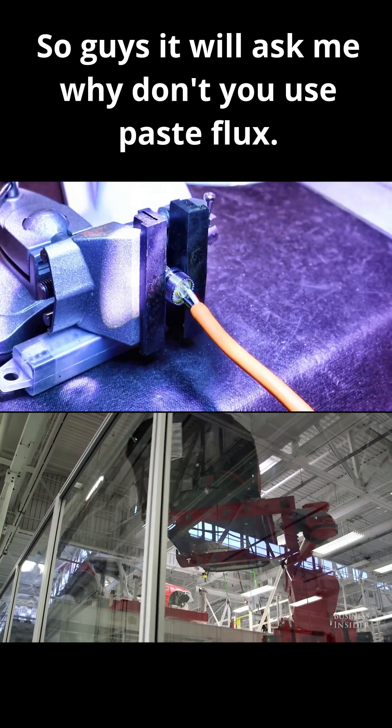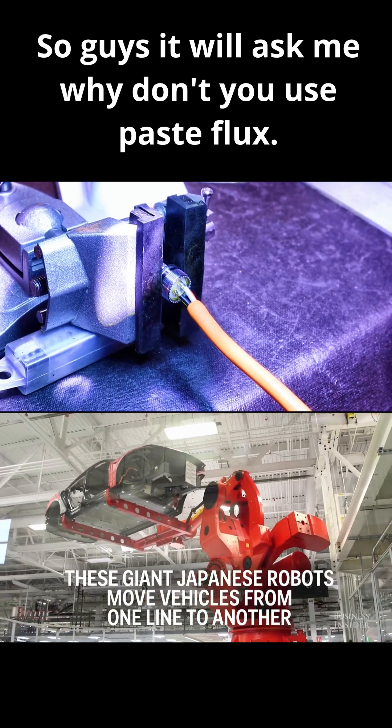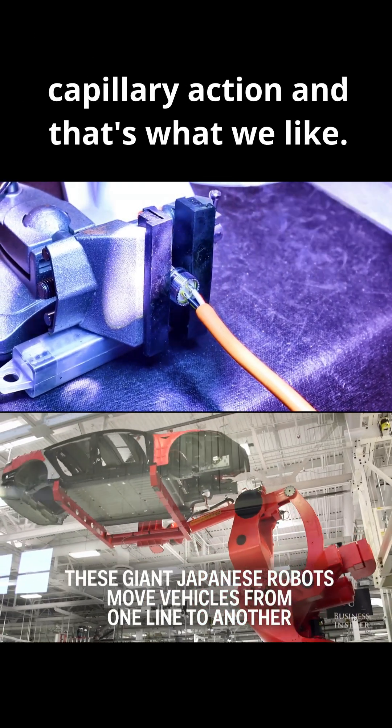I get guys that will ask me why don't you use paste flux? You certainly can, but liquid — you can see — does that capillary action. And that's what we like.